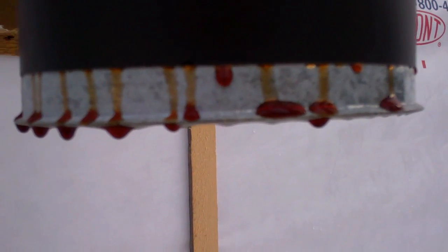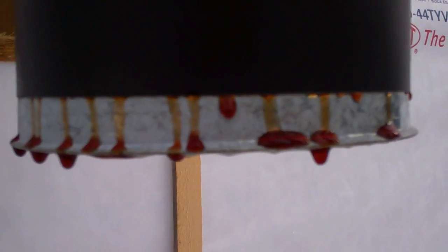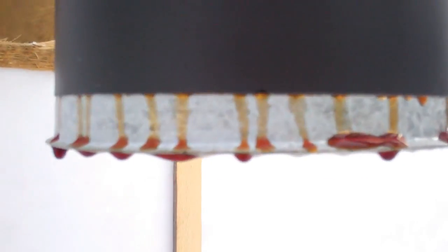Very good. Looks just like blood running out of that chimney. That weed — brand new. Wow. I had fire in it. It's just like blood.